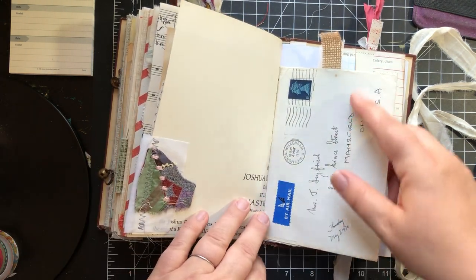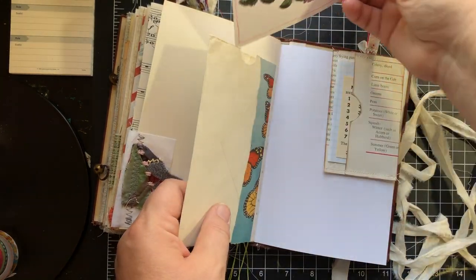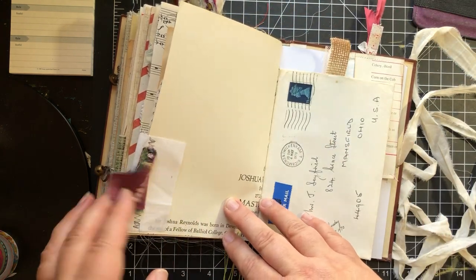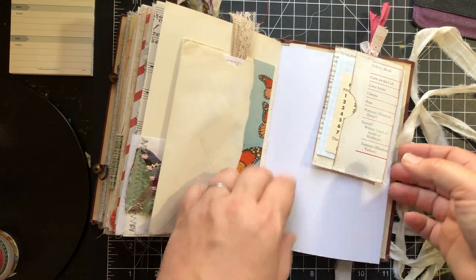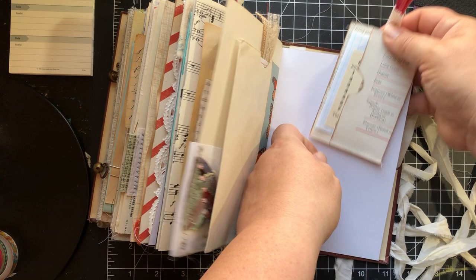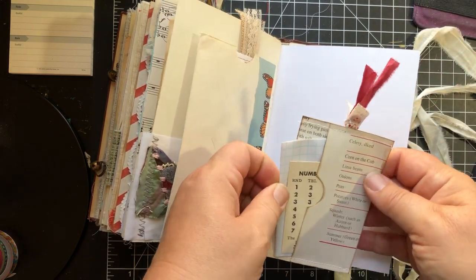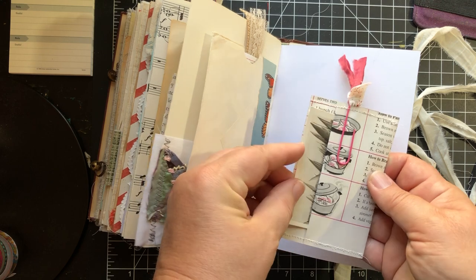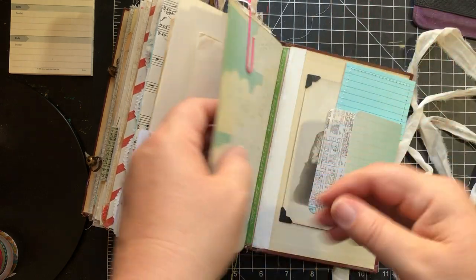And this is an actual vintage envelope with a journaling card in there. And this is a little piece from an old vintage quilt — a little flippy here you can play with. And another one of these paper clips that is also a pocket, which is kind of fun because you have little things in here to play with. But there's also in the back a hidden pocket — I just tucked a vintage photograph in there for now, but it's a fun place to put some secret journaling.